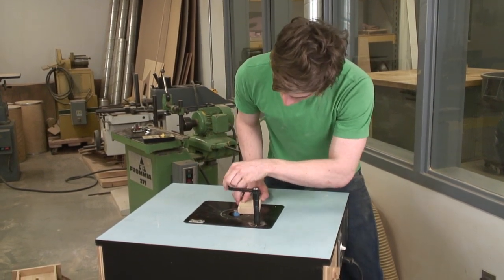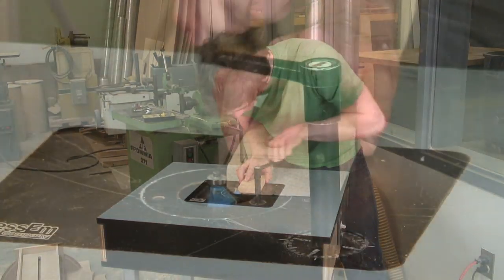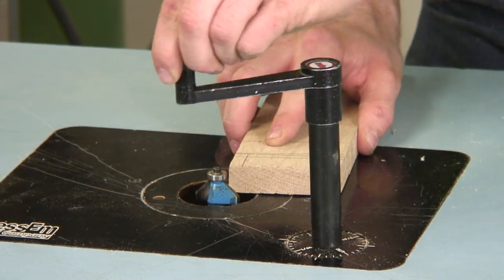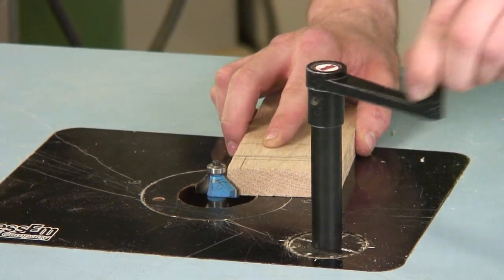What I do is raise it while holding the piece of wood up to the bit. Once you have it adjusted to the right height, you can go ahead and make your pass with the router.